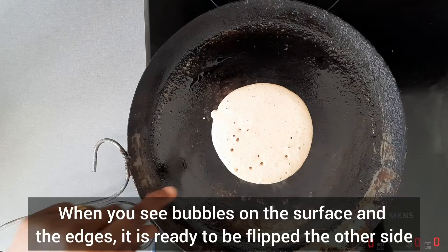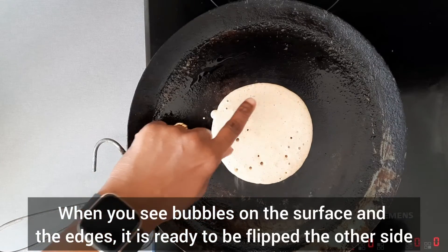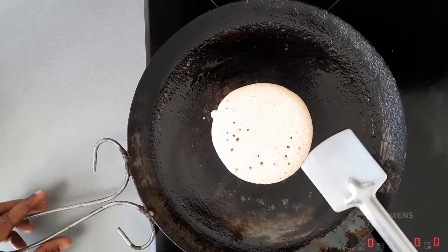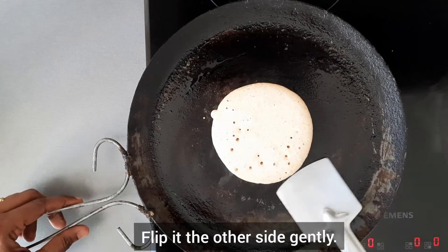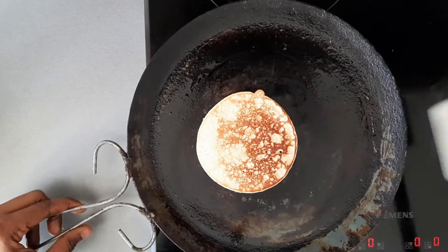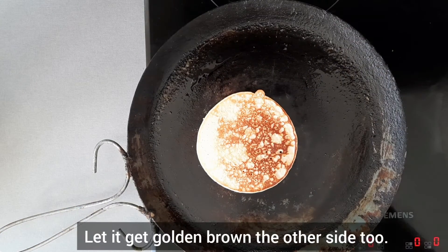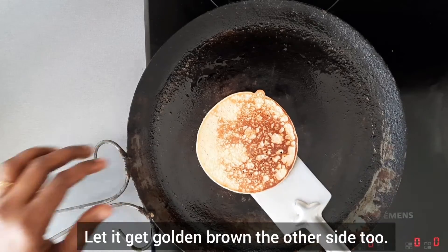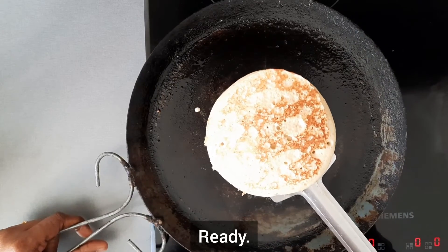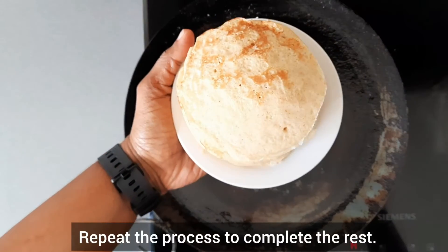After some time, when you see bubbles on the surface and around the edges, it is ready to be flipped to the other side. Flip it with care. Let it get golden brown on the other side too. Our pancake is ready. Repeat the process and complete the rest.